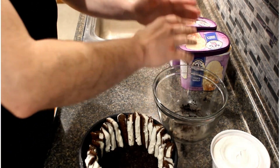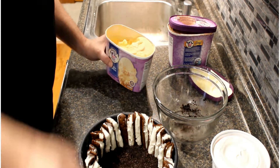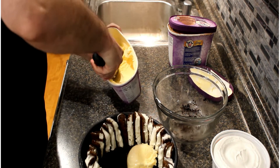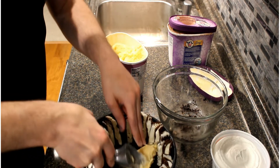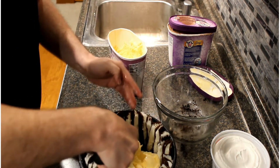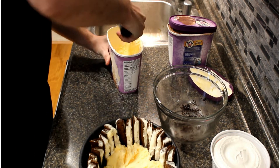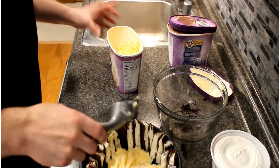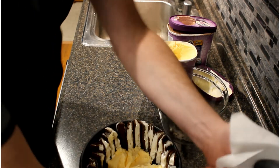On top of the Oreo base you can put any flavor ice cream that you like — whatever floats your boat. In this case I'm going to do some vanilla ice cream and some chocolate ice cream, because when you go to cut the cake you'll see the different layers. I left the ice cream out for a little bit to soften up. We'll start with our vanilla — get that in there, one more scoop. All right, so we have our vanilla ice cream in, and we'll rinse off the ice cream scooper.